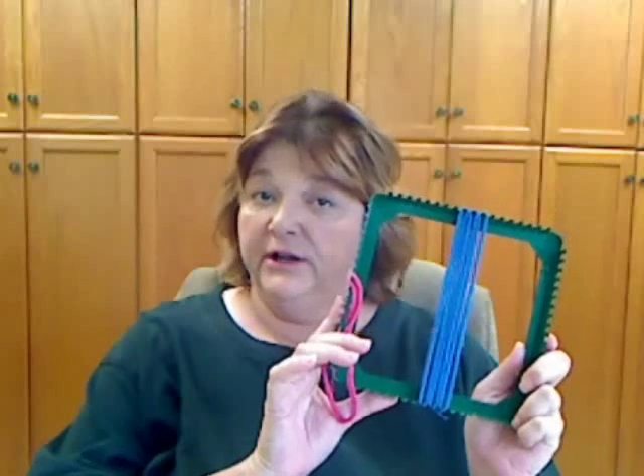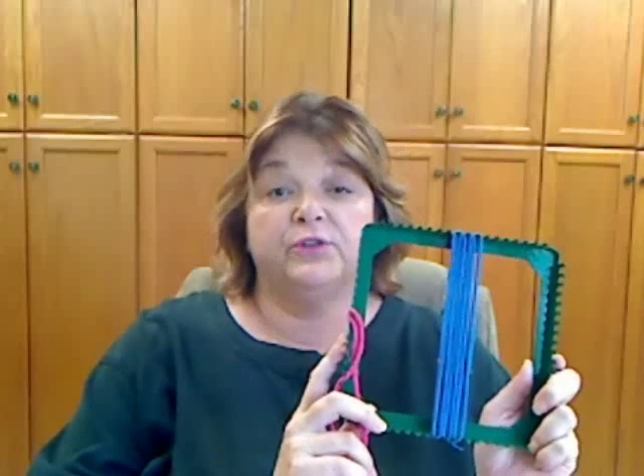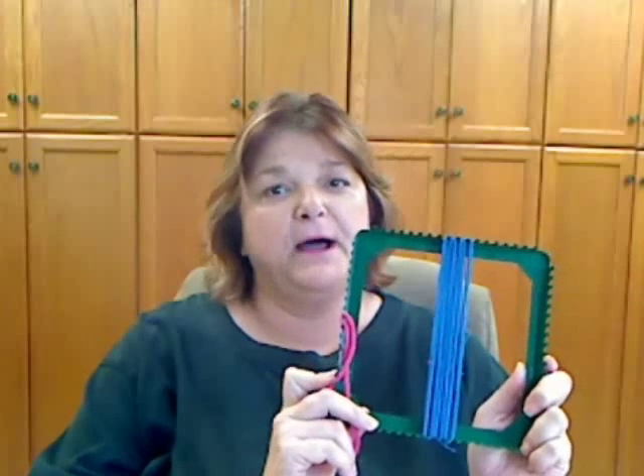Anybody recognize this? Well, many people in my family are going to recognize this, because for years and years and years as a kid, I used this little tool to create potholders. I don't care what the holiday was — Christmas, Thanksgiving, your birthday, anniversary, or that you just retired — you are going to get a potholder from me, because I love to weave.